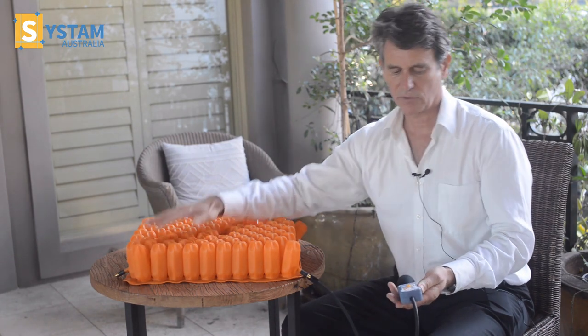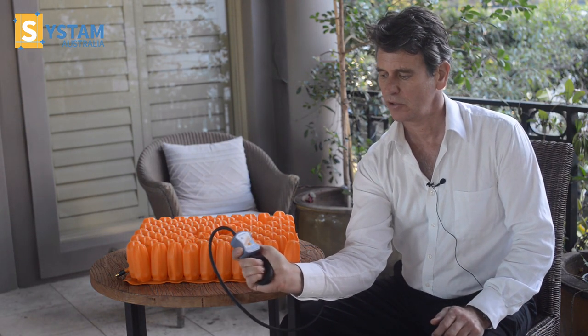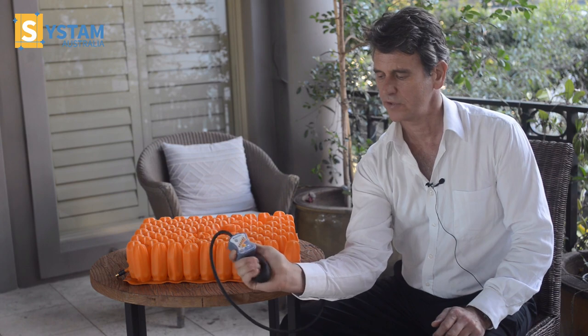I'm going to use my right hand, so I'm just going to switch hands. Hold it in one hand and I start pumping by squeezing the rubber bulb just with my three fingers on my hand.